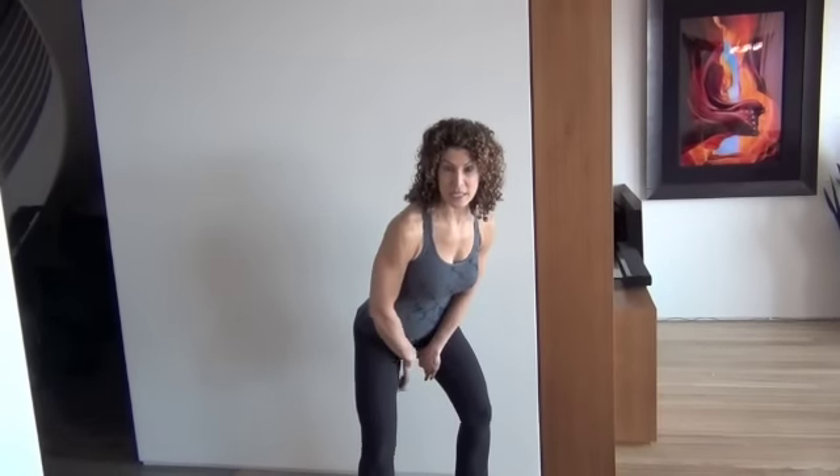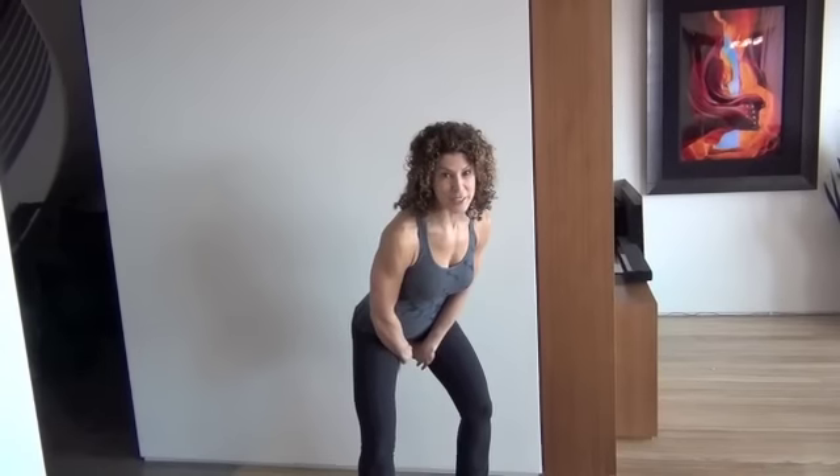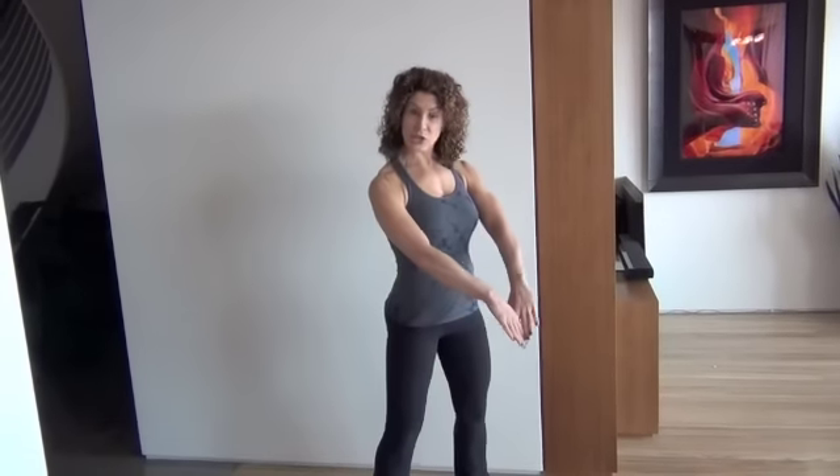Knees are soft, butt is out — here's your hip hinge. The bell goes back between the legs so that the wrists connect to the innermost upper thighs, as high as you can get them. Then you push the legs straight, pelvis comes under you, and there goes the bell.